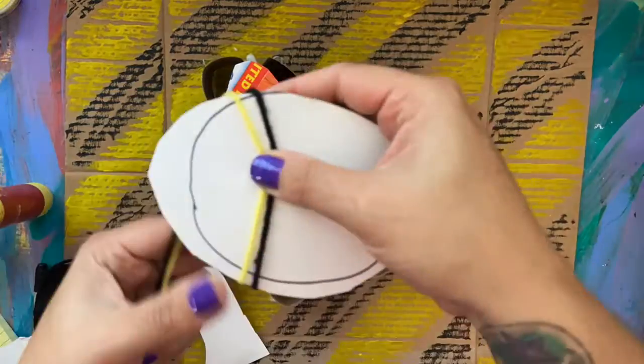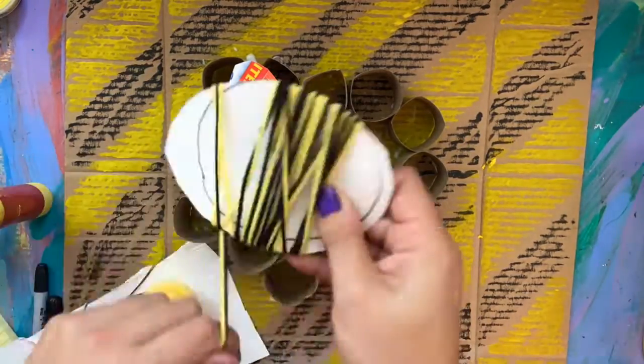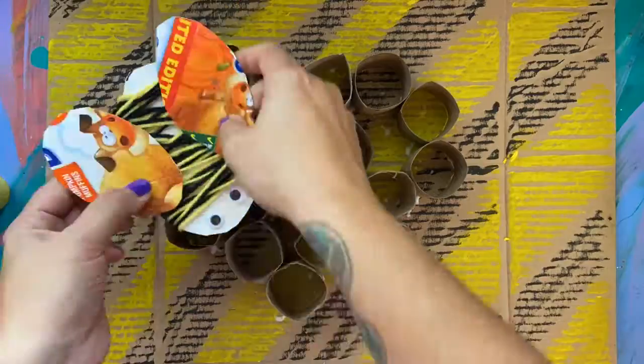After that, I took yellow and black yarn and wrapped that around the body of the bumblebee a few times. Then I took googly eyes and stuck it on the bumblebee body and then I proceeded with gluing on the wings.